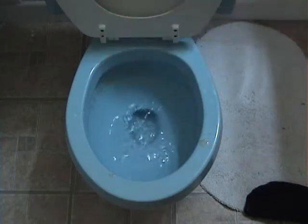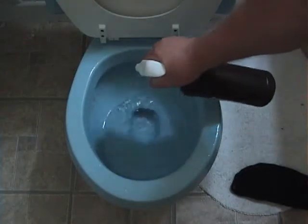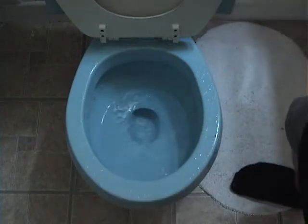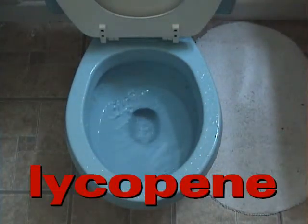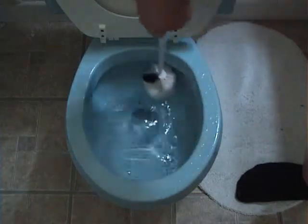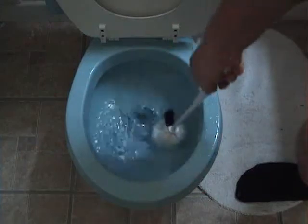Yuck! Yep, tomato sauce, like a bean. Stains everything. And if you're not careful, it'll even stain ceramic glazing if you sit it long enough.